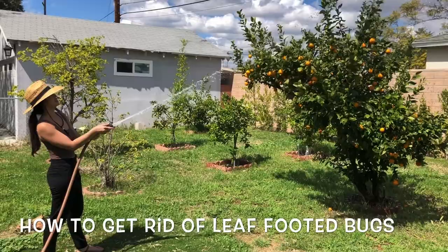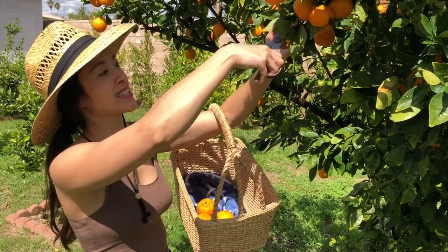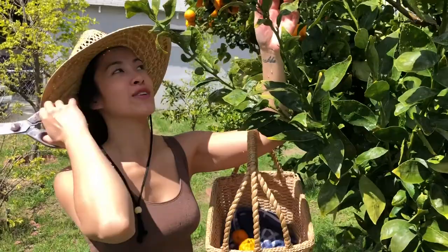Now that we got the leaf-footed bugs off the trees — we blasted them with the hose — I'm gonna pick all these fruits. Here we go. Got my basket from Thailand. I lugged this all the way from Thailand in my suitcase. Handmade. It's kind of refreshing because the weather is warm and getting a splash of water is nice.